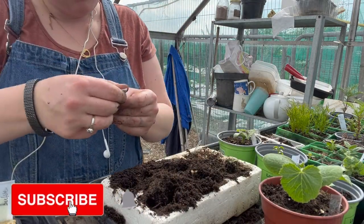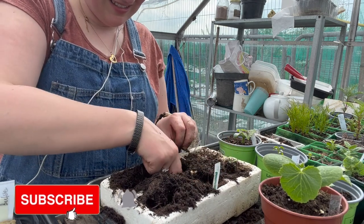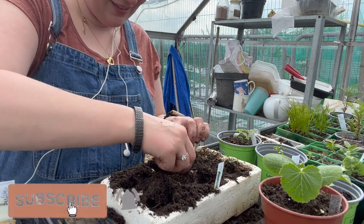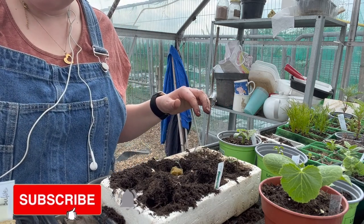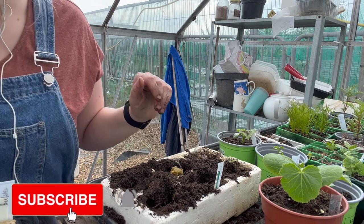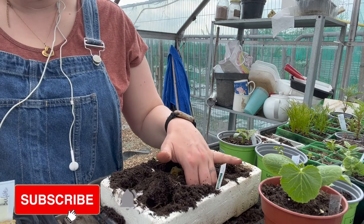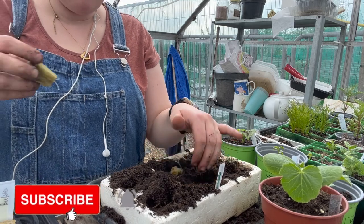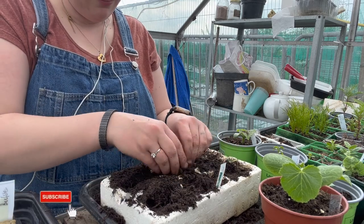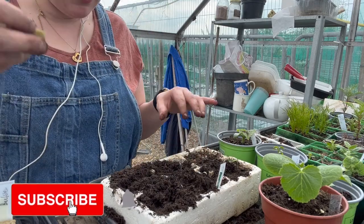So these ones are white zebra. Okay, green zebra.